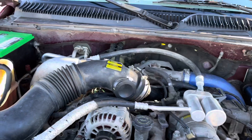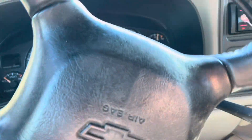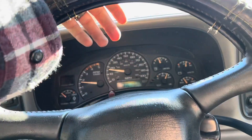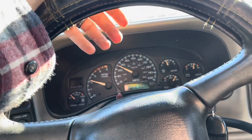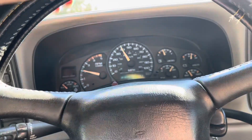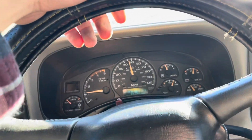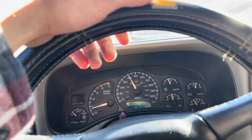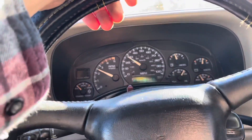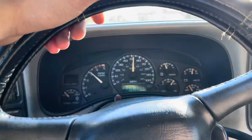Seems about normal. Let's see if this thing is gonna make a world of difference or not. I'm not really sure that it will - granted there ain't a tuner or nothing on here. It seems to be a little smoother on the throttle. It's not bad. Let me slow her down - oh no shake, brakes are good.